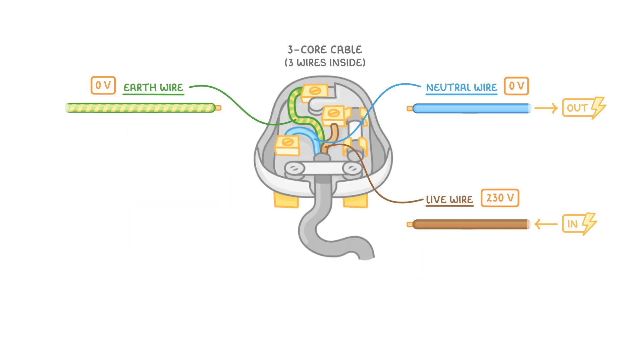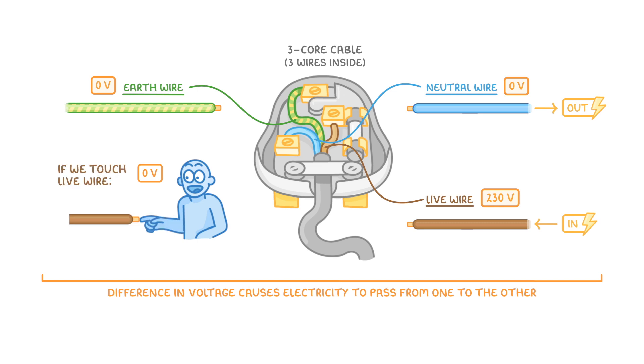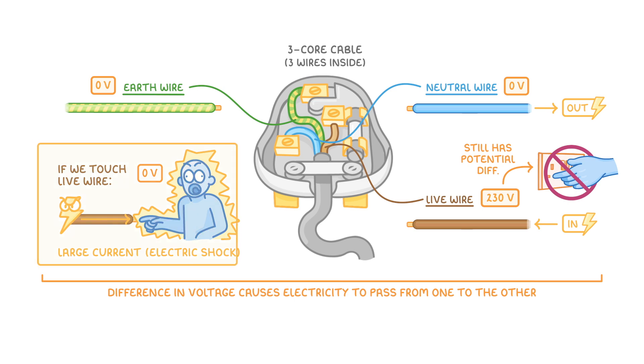The reason that the electricity from the live wire is happy to pass through the neutral wire, or occasionally the earth wire, is that they both have potential differences of 0 volts, while the live wire is at 230 volts. It's this difference in voltage that causes electricity to pass from one to the other. Unfortunately, humans also have a potential difference of 0 volts, and so if we touch the live wire, it will cause a large current to flow through us in the form of an electric shock. This is why it's so important to never touch plug sockets, even if they're switched off — the live wire still has a potential difference, and so any contact could result in a shock.